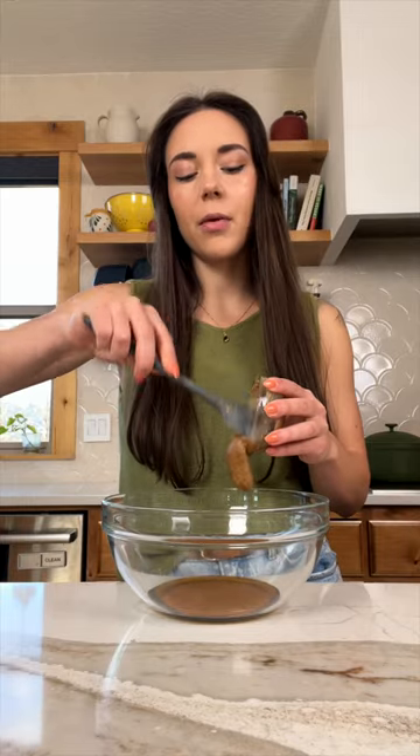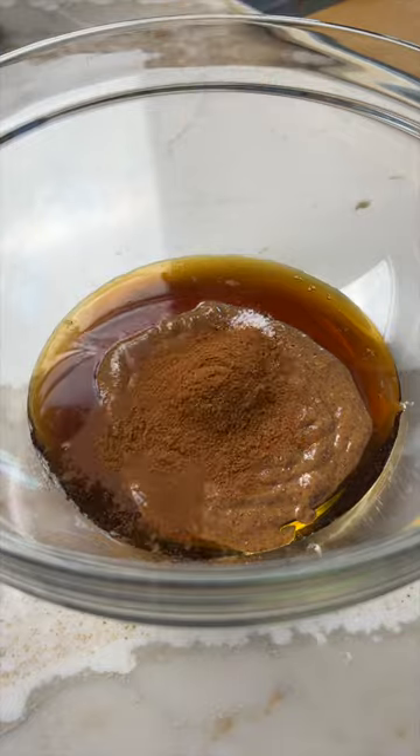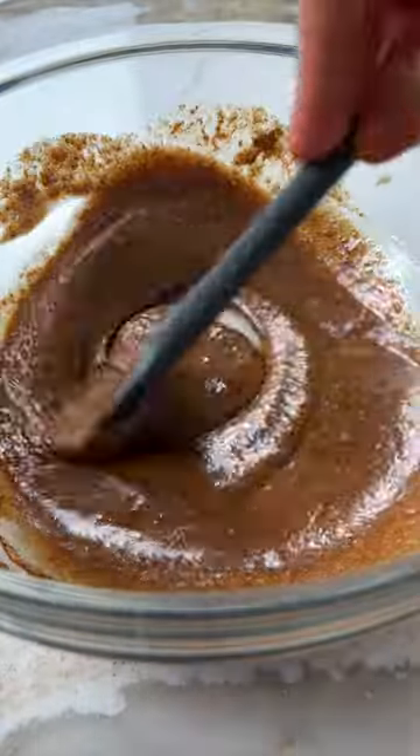We're going to start by adding a third of a cup of maple syrup, along with another third cup of nut butter. I'm using almond butter here. Then add in some vanilla, salt, and a whole tablespoon of ground cinnamon and whisk until nice and smooth.